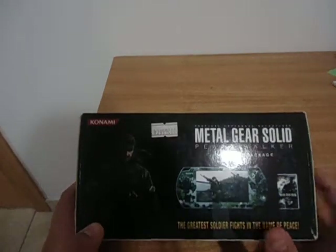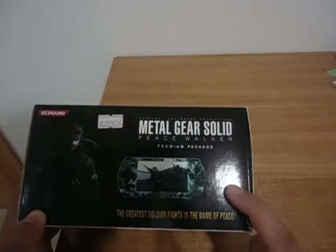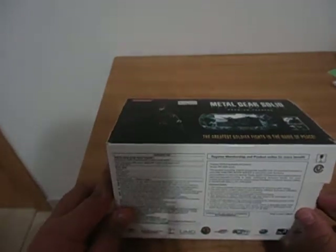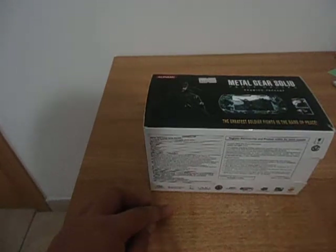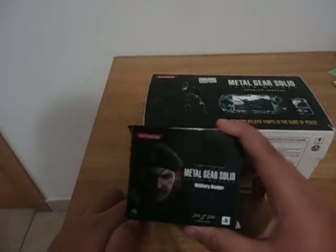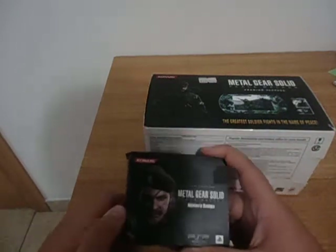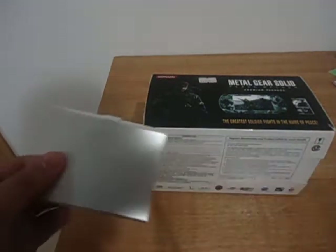This basically comes with the PSP with camouflage skin, and the game — just the normal game — and also the charging cables and battery. It does not come with a memory stick or a case, but it does come with a military badge. So this is not the same as the Big Boss Edition, which is in the U.S.